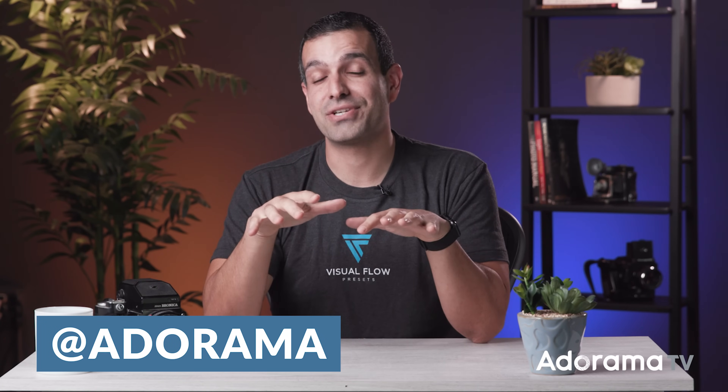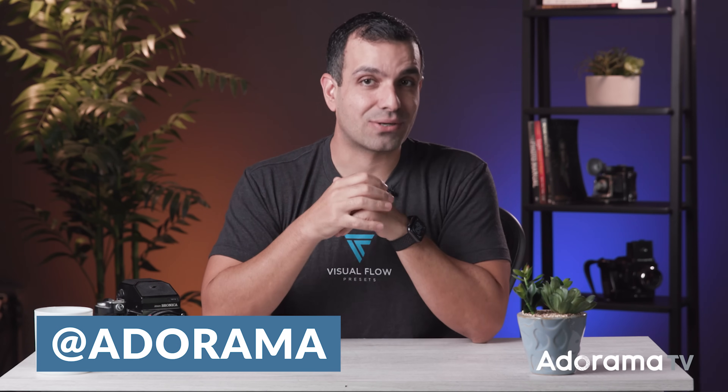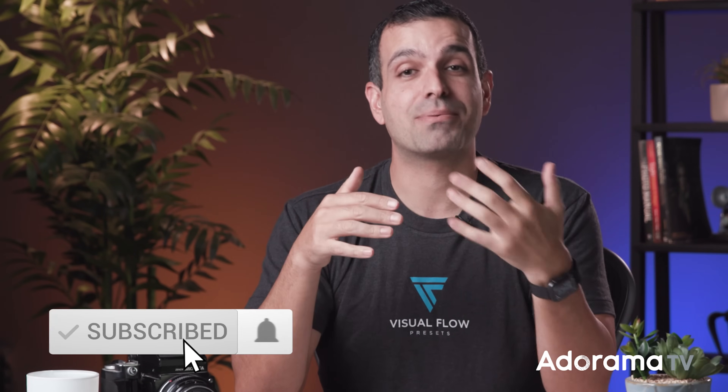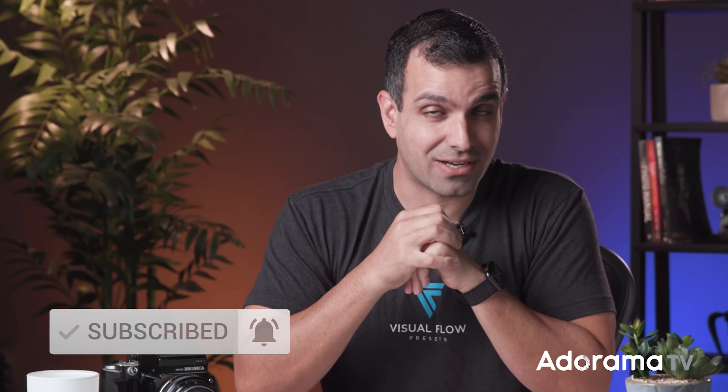I hope you all enjoyed the video. If you did, I'd love for you to like the video, subscribe to the channel, and leave your comments below — I'd love to know what you guys would like to learn next. I have tons of incredible photographer peers posting tutorials to this channel. If you want to get notified about upcoming AdoramaTV videos, make sure you turn on the notification icon. I'll see you all back here same time, same place next week. Peace.